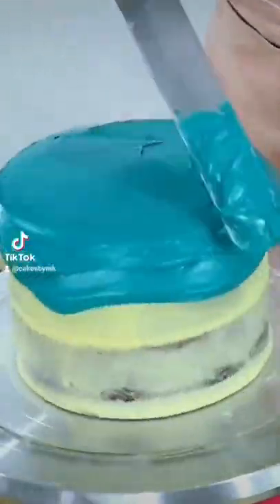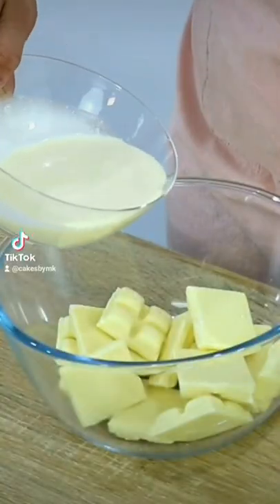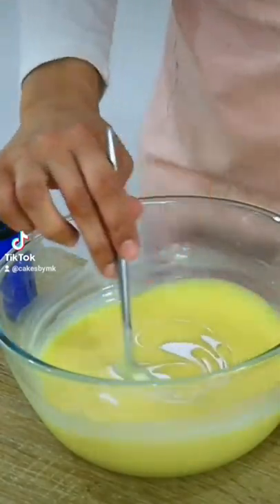This is the white chocolate ganache recipe I use to get this amazing coverage on a cake. All you have to do is combine three parts white chocolate to one part heavy cream and gently melt that in the microwave or over a double boiler until well combined.